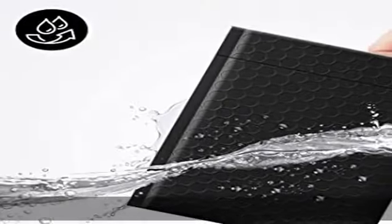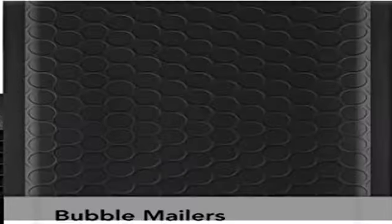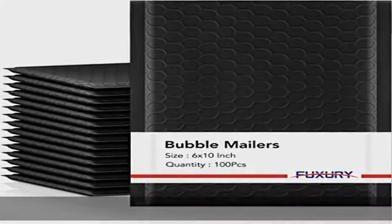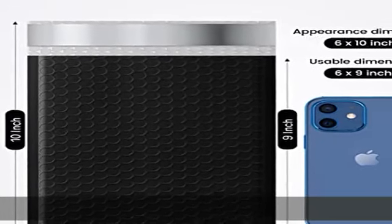Sturdy and durable: the 6 x 10 bubble mailers are crafted with only the finest materials. They are waterproof, cushioning, tear resistant, and puncture proof. They can keep your valuables safely to their destination even on foggy or rainy days.